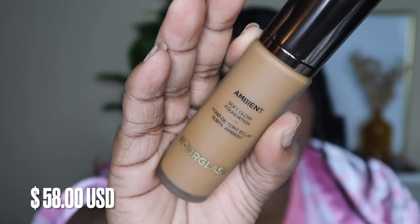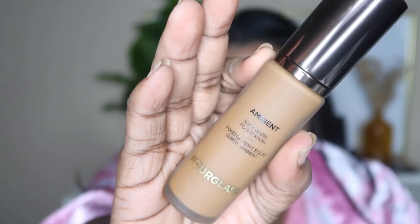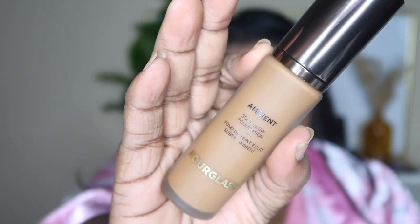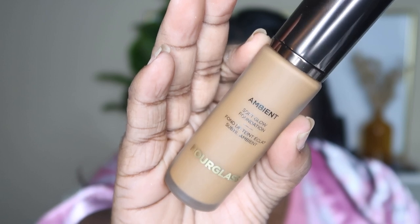I rarely do reviews, but I was super interested in this product that I just recently hauled. I did pick up the Hourglass Ambient Soft Glow Foundation. I picked up the shade 15.5. It comes in 32 shades. This foundation is described as a weightless liquid foundation that delivers buildable medium coverage with a light-diffusing effect up to 16 hours.